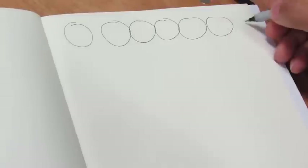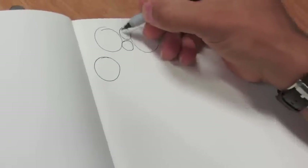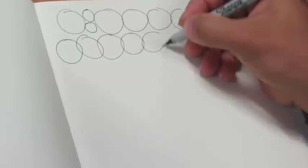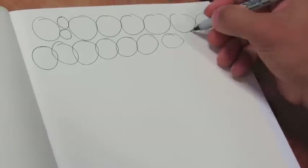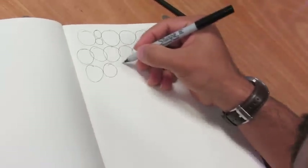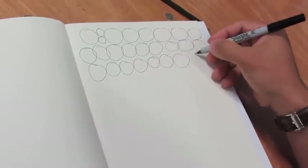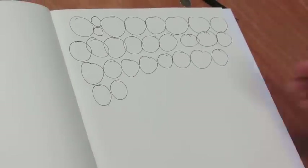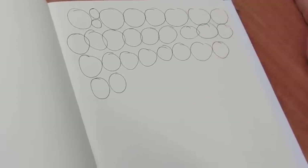You can see this doesn't take much time. Maybe you can fill in the gaps with smaller circles. What you want to try to do is draw from your shoulders or from your elbows. When you draw from your wrist, this is almost always the case. And even though you may be on a digital medium like a tablet, I still highly recommend you draw from the shoulders or your elbows. Just fill up a page.